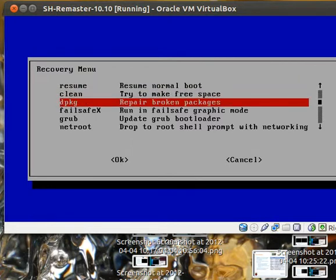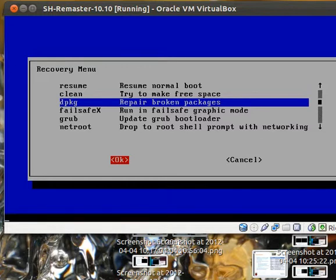What you want to do to fix the computer is repair broken packages — just DPKG. Press TAB. Then you have selected the red on the OK button. Press ENTER.